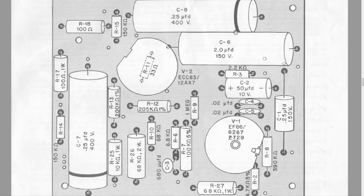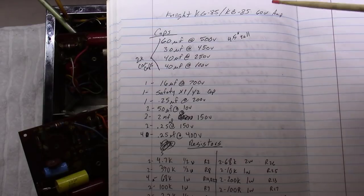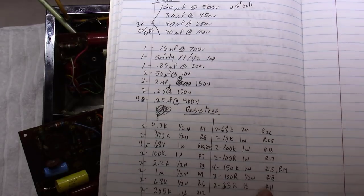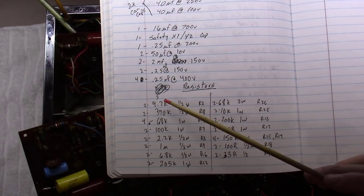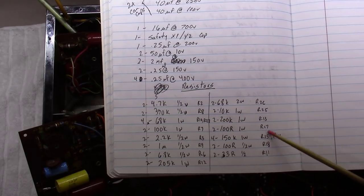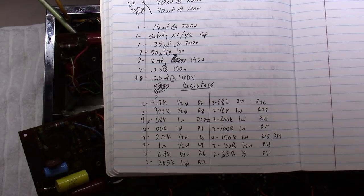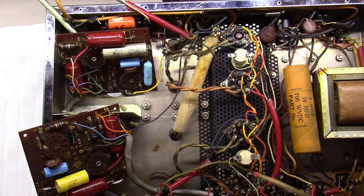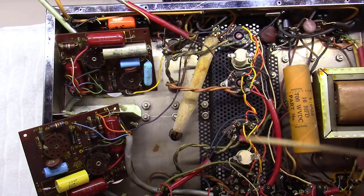I probably won't replace the small ceramic caps, but all the resistors, all the coupling caps, and the electrolytic — for sure. As you can see, I've got all the parts listed out: all capacitors, and then a list of all the resistors with wattage and R-number from the schematic PDF. The only two things not labeled yet are these two stick resistors — I measured them and they're in good shape, but I'm going to go ahead and replace the four 1k grid resistors as well.